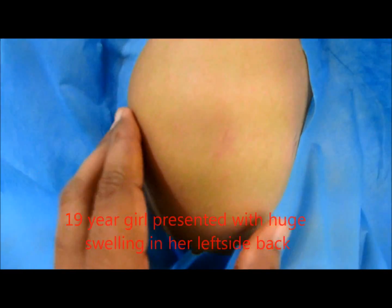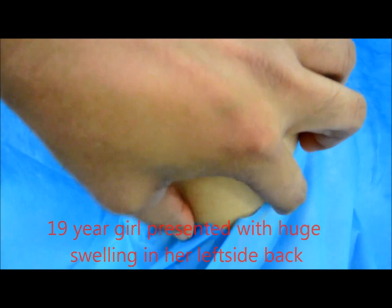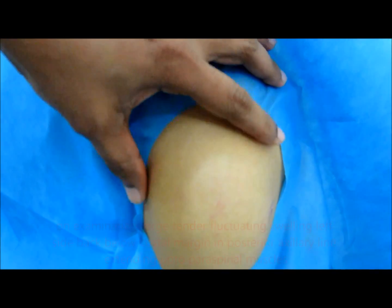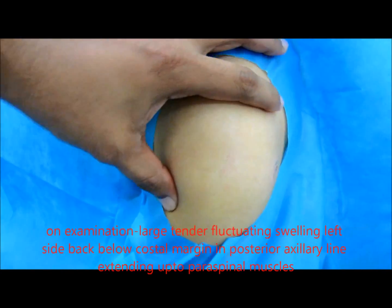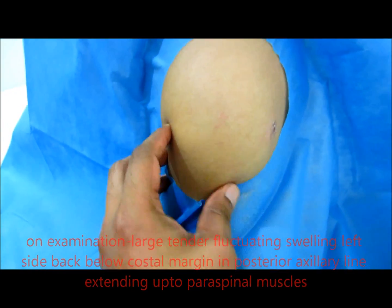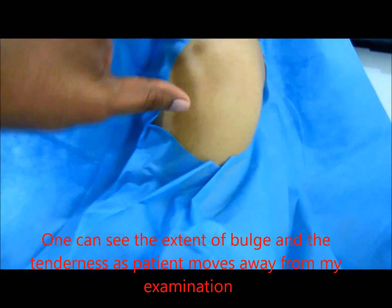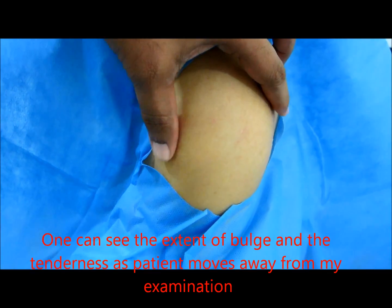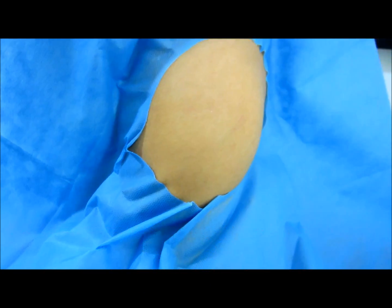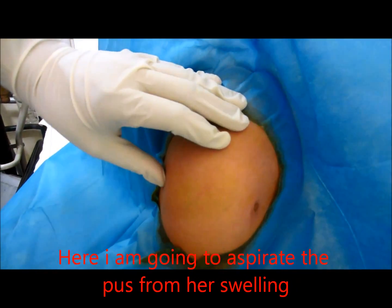A 19-year-old girl presented with a huge swelling in her left side back. On examination, one can see the large, tender, fluctuating swelling on the left side back, posterior aspect, along the posterior ideal line extending to the paraspinal muscles. One can see the huge bulge with tenderness as the patient turns while being examined.